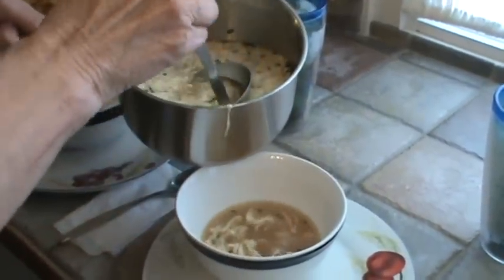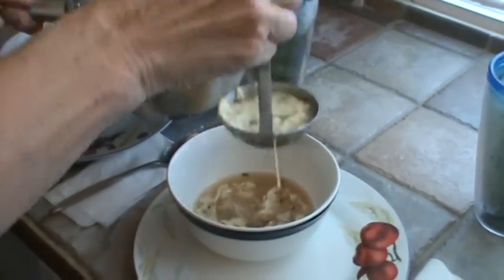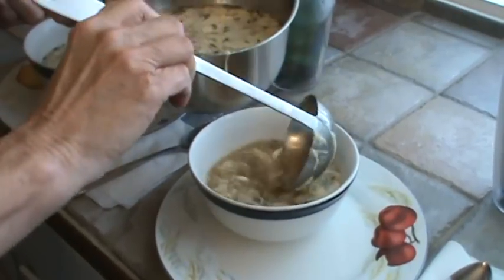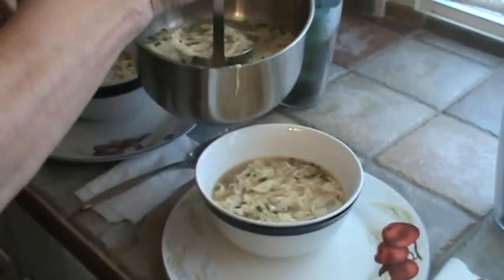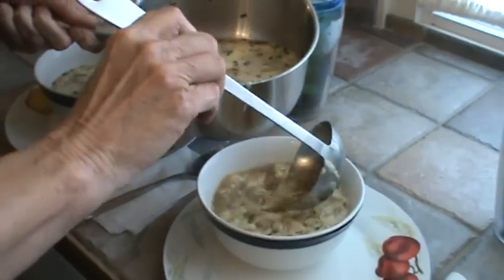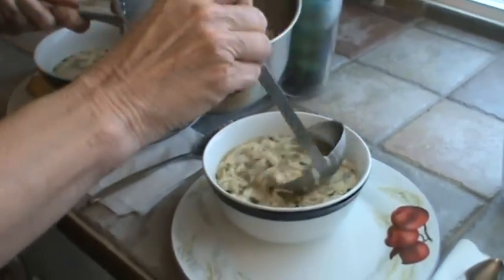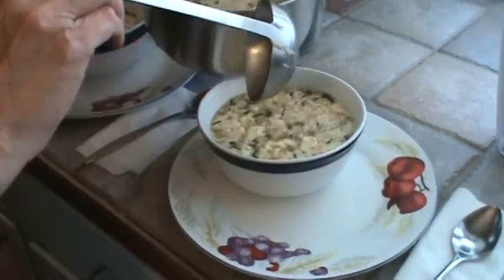This is a very frugal meal because the chicken stock was pretty much free. Remember, we would have just thrown away the skin and the bones of the chicken and any little bit of leftover tidbits that were still on the bone. But instead, we've got yet another meal out of it.